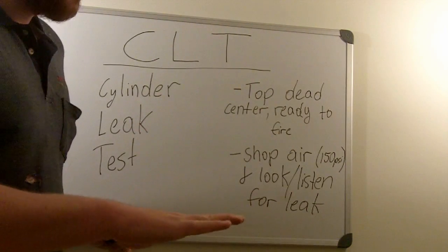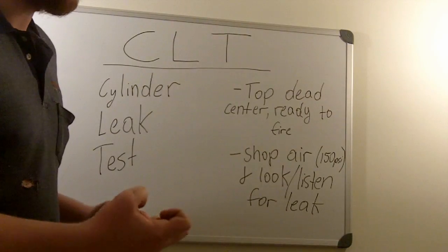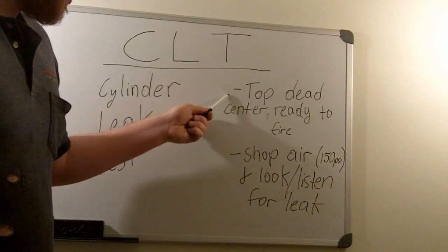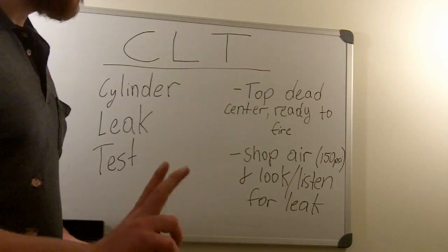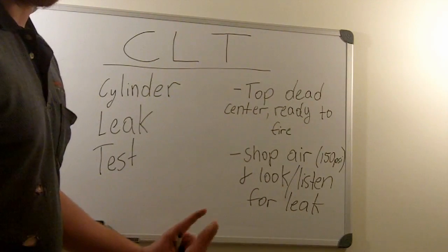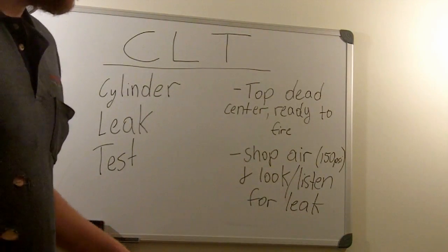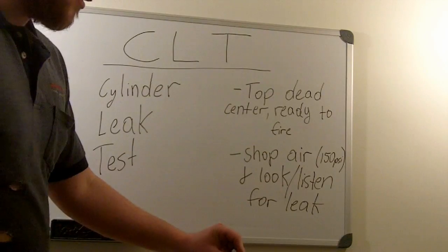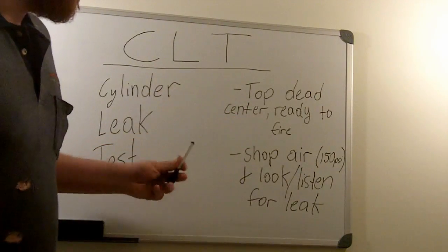At top dead center ready to fire, there should be completely no way for air to exit — that's when you need all the pressure. When it fires, it pushes down and that's what gives you your power. Remember, when you put it to top dead center you're going to have two cylinders at top dead center, so make sure you're on the cylinder that is ready to fire and not the one on its exhaust stroke, because the exhaust valve will be open and you won't have any compression.